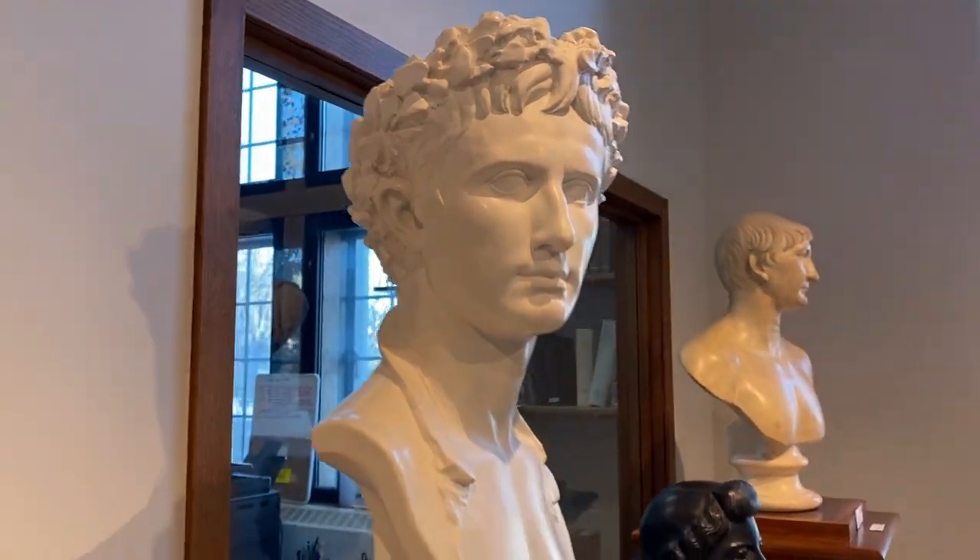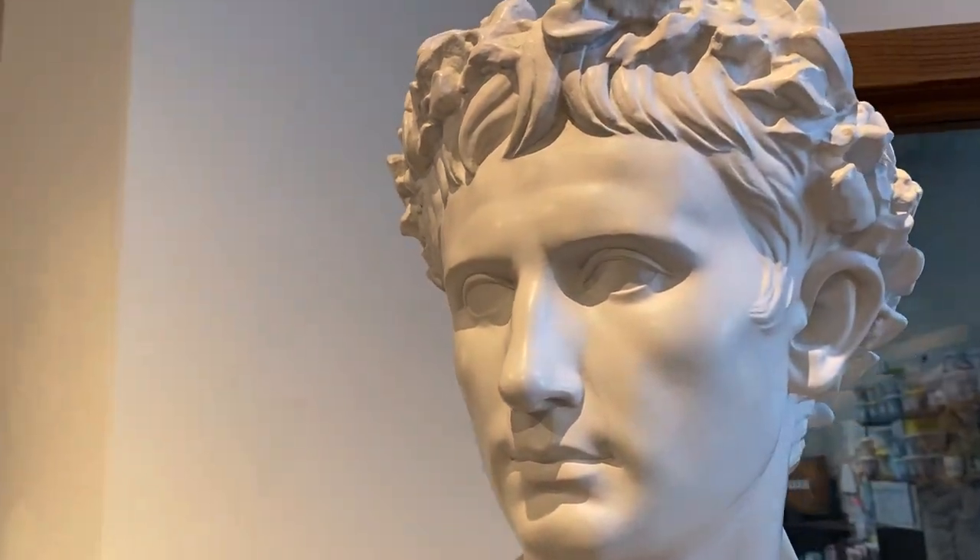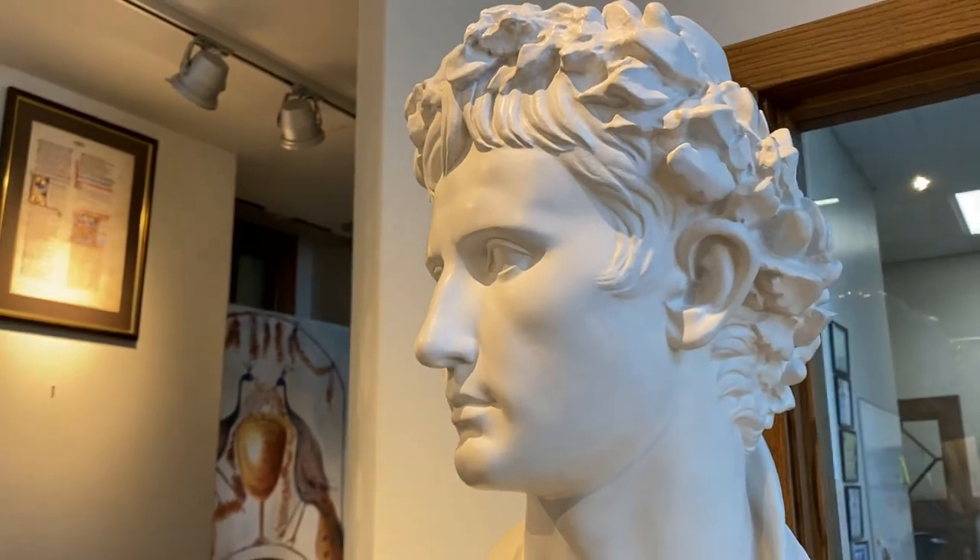Augustus' monumental statuary represented him as idealized and youthful even into his old age. Augustus associated this youthful image with that of the sun god Apollo, one of his patron deities.